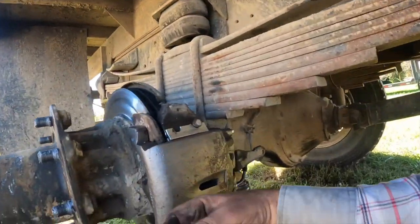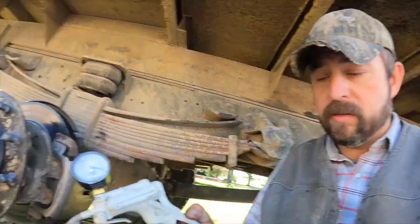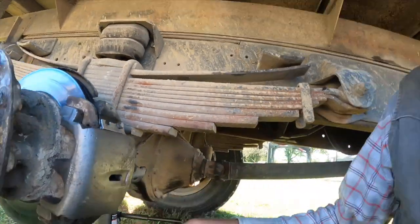Got the new brake caliper on, got it bled. How I bleed one by myself is I have one of these little vacuum guns. All you do is pump the handle and you can see the needle start moving. You hook it up to your bleed valve right here — it's got a reservoir — and you just open your bleed valve up, start pumping it, and it'll draw out all the air plus fluid, and you can cut your fluid and put it back in your reservoir. That's how I bleed things to start off with. Now I'm going to put the wheels and tires back on and give it a little test drive. If it gets me in trouble, I'll come back and bleed it some more.